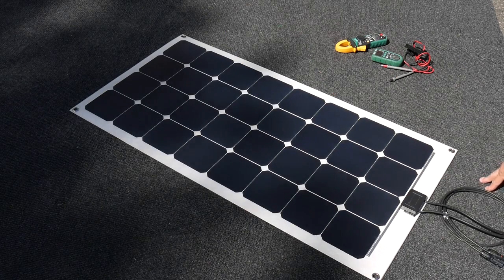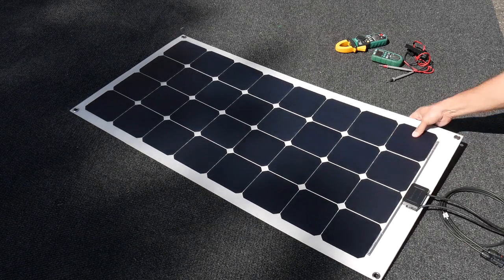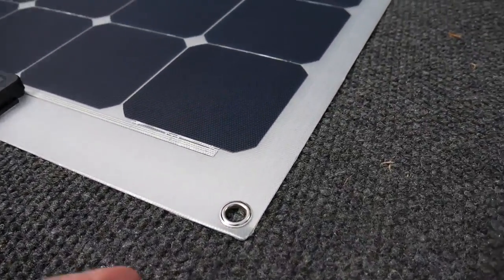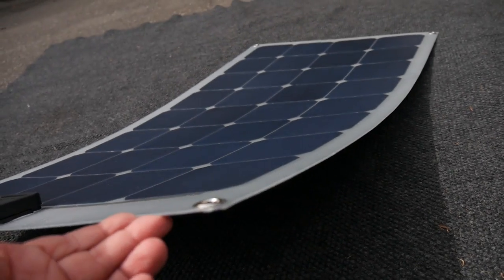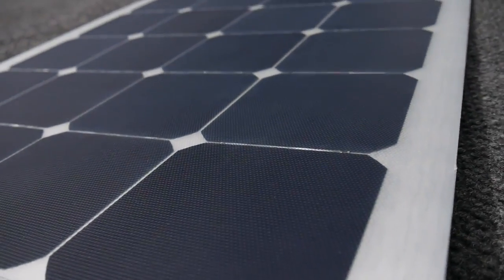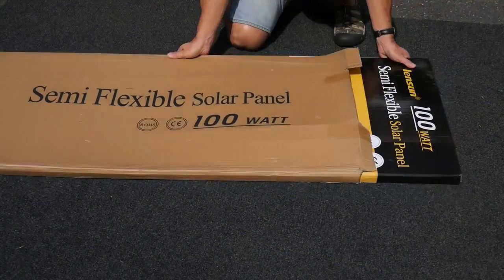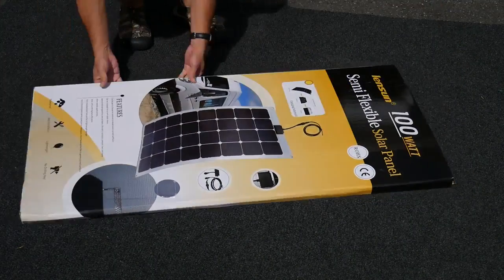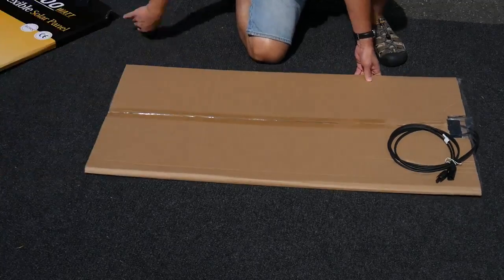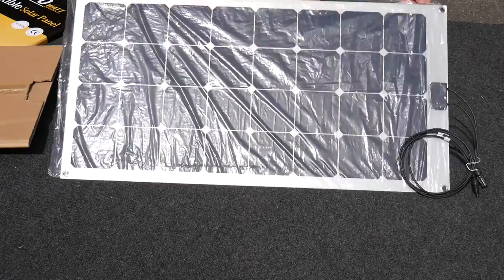Let's take a quick look at this 100-watt semi-flexible monocrystalline solar panel from Lensun Solar. I got this in about a week — even though Lensun is in China, they ship from the US and the UK. When it arrived, it was triple-boxed: an outer box, then the Lensun packaging, and the solar panel itself wrapped in a thick cardboard sleeve and plastic, so it came in pretty good condition.